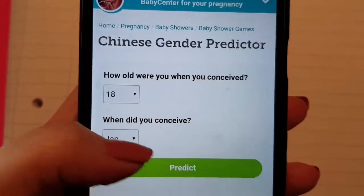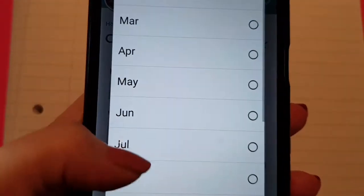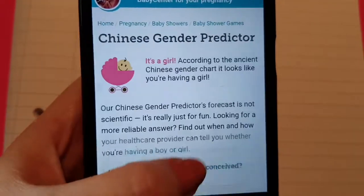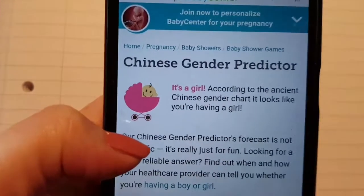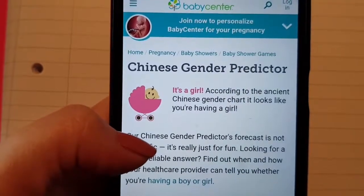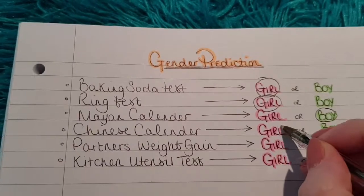So we have the Chinese gender predictor here. How old were you when you conceived? I was 30. When did you conceive? March. So by the Chinese gender predictor, it's a girl. So maybe the Mayan and Chinese ones are different, because the Mayan one said I was going to have a boy, and this one's saying it's going to be a girl. So there you have it, a girl result. The Chinese calendar came up with a girl result.